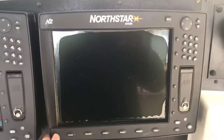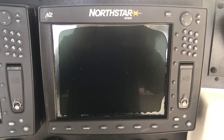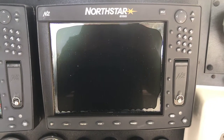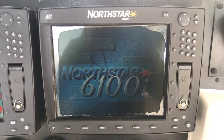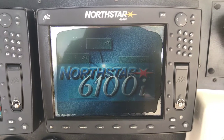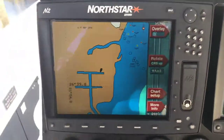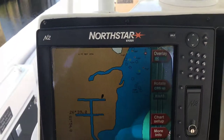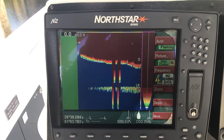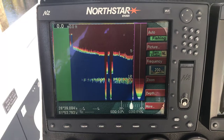Let's turn on the starboard. While that's starting up, let me go back over here to the sounder — I think I forgot the sounder. Here's the sounder, but it's not currently in the water, so it's going to act a little funny, but it does work.